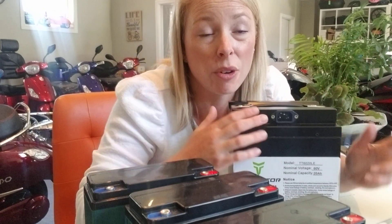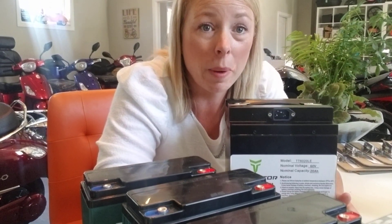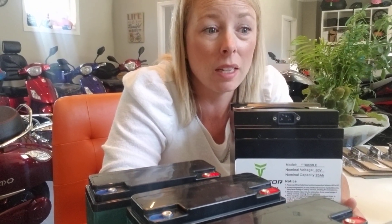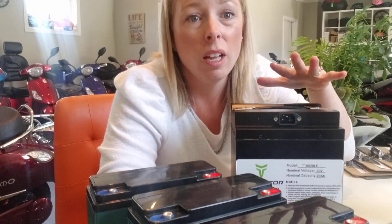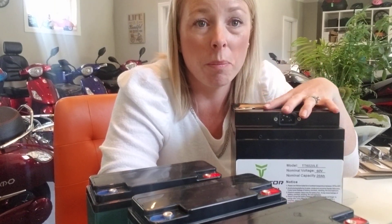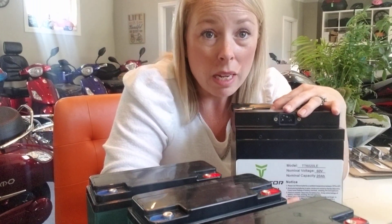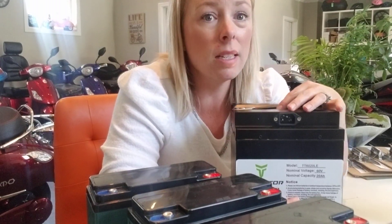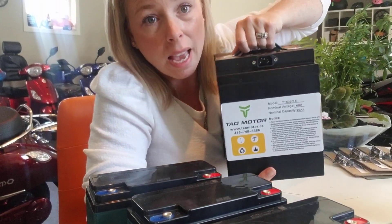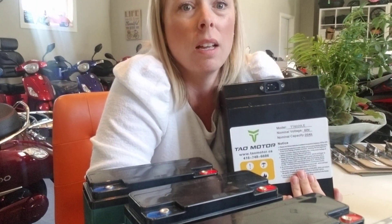Lead-acid also doesn't last as long — it's rated for 300 cycles, while lithium is rated for 1,000. So depending on how you keep your batteries, temperature and weather included, you're going to get three times more life from a lithium battery. You'll also get more speed, they charge a little bit faster, and they are easy to take out.